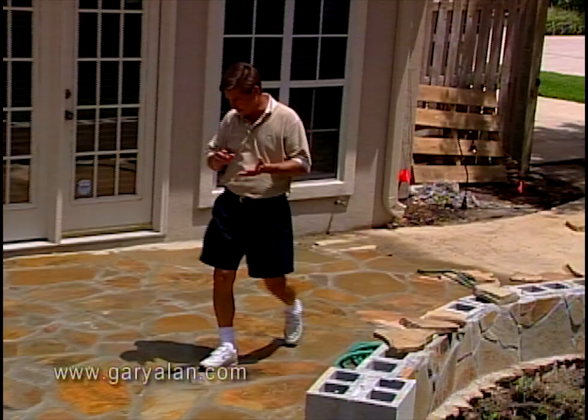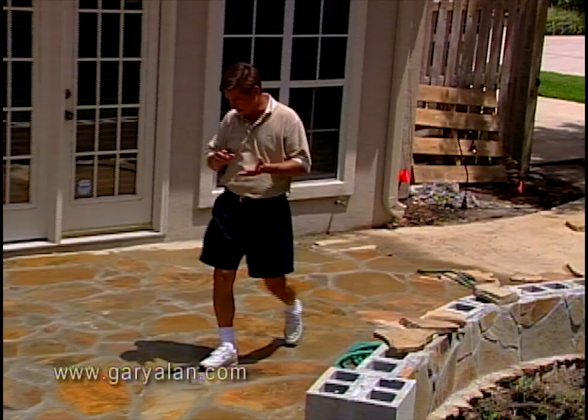We'll be here in the backyard finishing up the stone patio, landscape, and night lighting. We invite you to return for another designer's landscape. Until then, I'm Gary Allen — I'll see you.